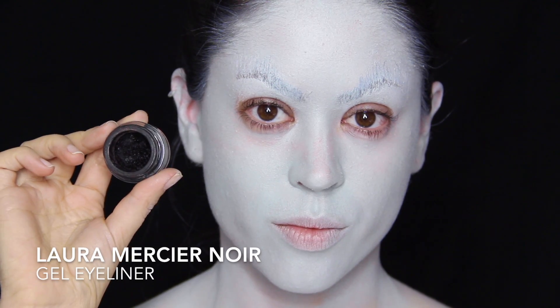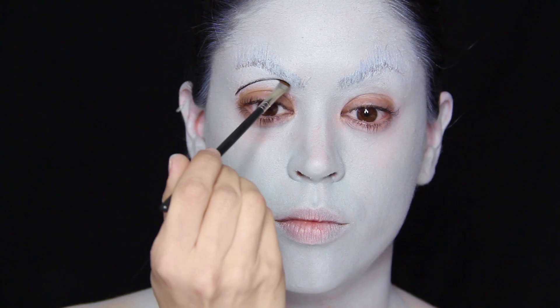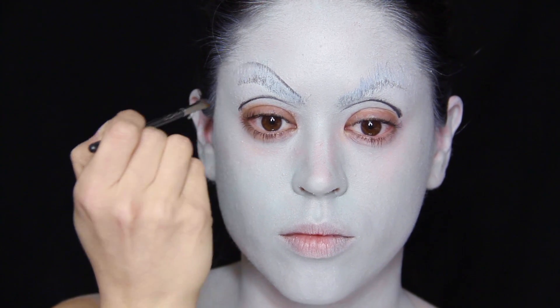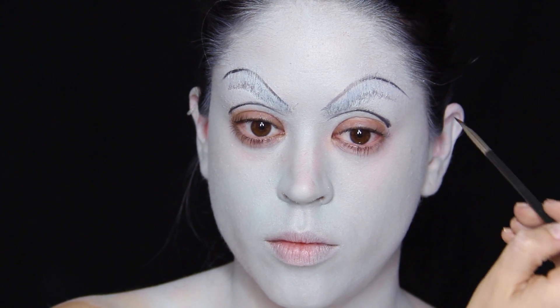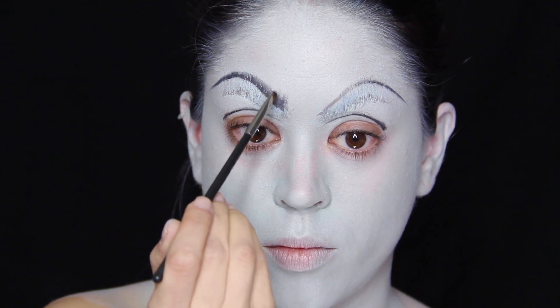For the eye makeup I'm going in with my black gel liner and starting off by drawing a fake crease line on both eyes and two fake eyebrows right above my own. This is going to have a transformative effect on the face and make the features look much more exaggerated, so feel free to draw them as high and as far out as you want.